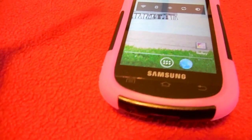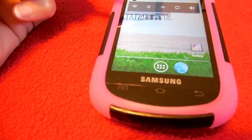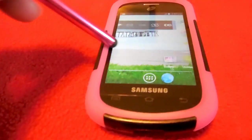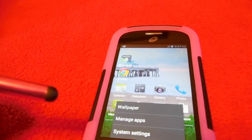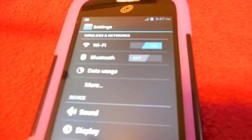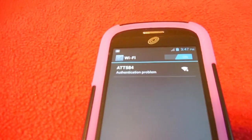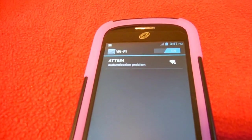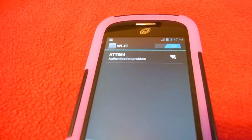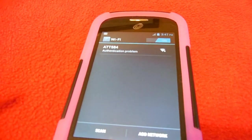This phone comes with free unlimited Wi-Fi. You go to your apps and settings, find the Wi-Fi option, click on it, and it shows you all the Wi-Fi available in your area. When we travel it works great — it brings up the Wi-Fi in the area. This saves on your data when you use Wi-Fi.